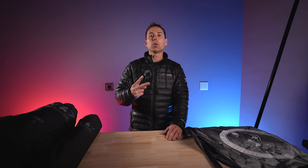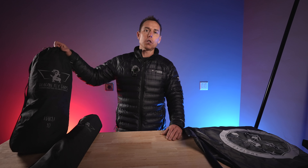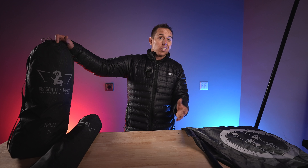Hey everybody, Nick here with Rogue Overland. First thing, thanks for being here — we appreciate you. In this video, I'm gonna take you through our review after two years of use with the Dragonfly Tarps Haku Tarp Awning.